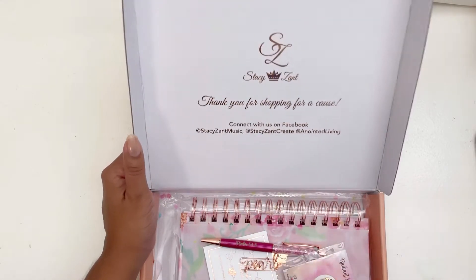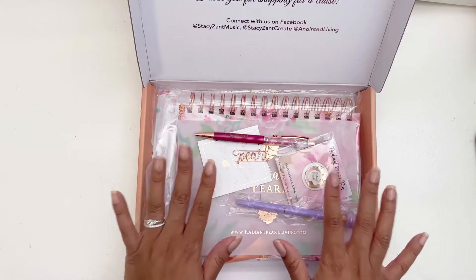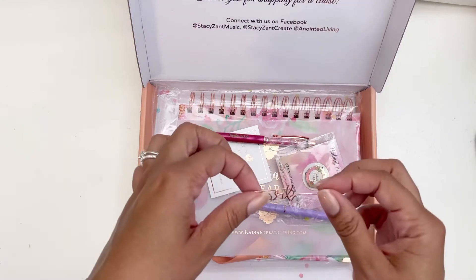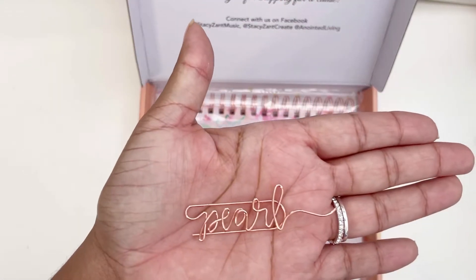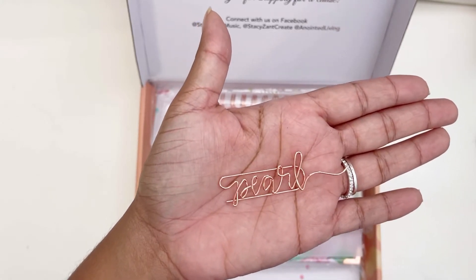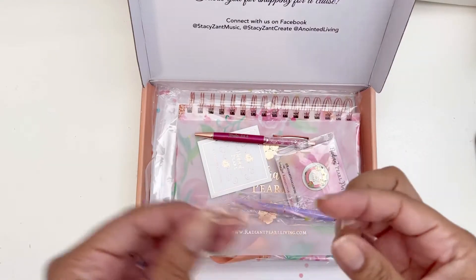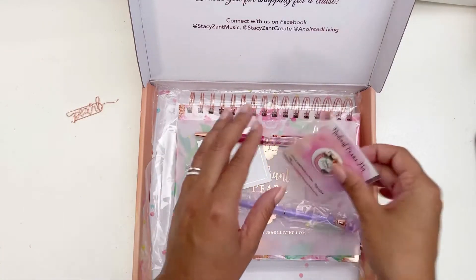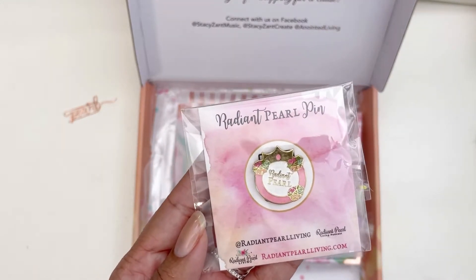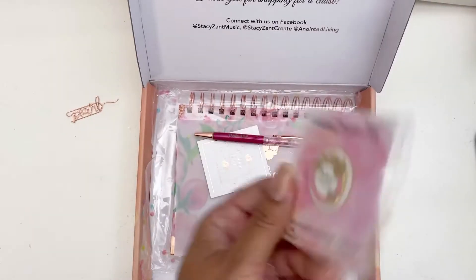It has all the ways you can connect with her on Facebook, which is beautiful. It comes with some extra goodies as well. There's this beautiful pearl pin — the first thing that captured my eye. I love the rose gold foil and the beautiful clip. And then we have a Radiant Pearl pin that says 'Radiant Pearl,' which is beautiful, with her contact info on the bottom.